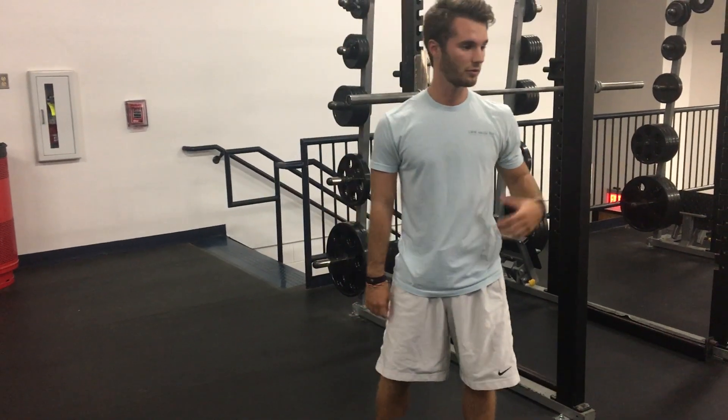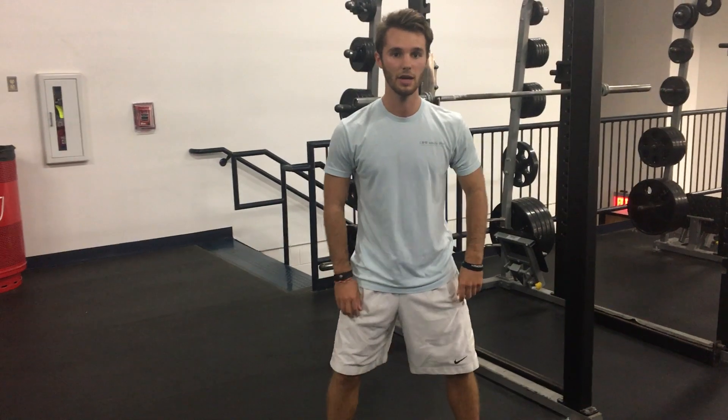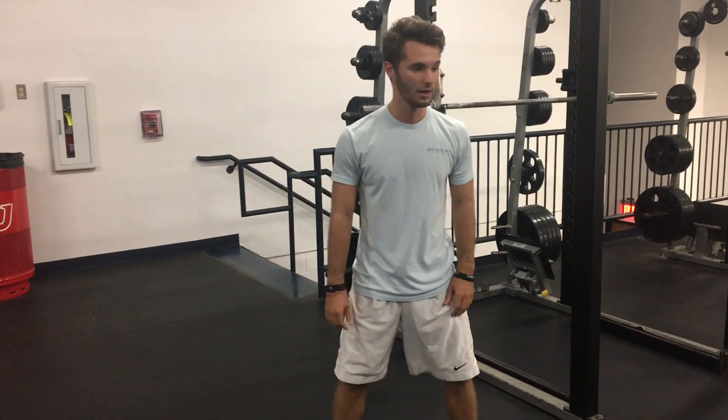And then finally, before doing the squat, just perform around 10 reps of air squats.